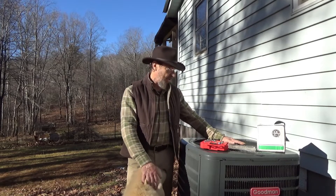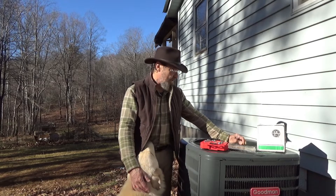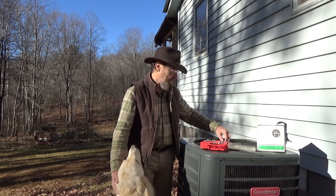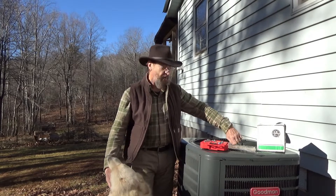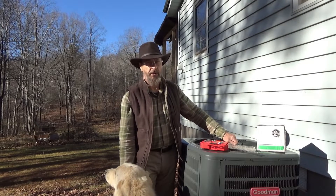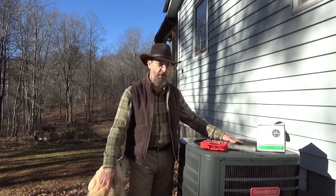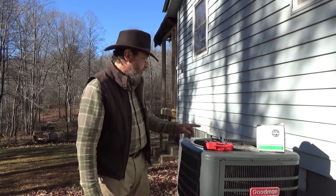Today we have to repair our heat pump because the fan blades stopped running. It could be one of two things: either the capacitor, which I replaced about a year ago, or the motor for the fan blade. I believe it's the motor because we've had this problem every single winter since we've been here. This is our third winter dealing with this — the blades stop spinning and the air blows cold. So today we're going to open this up and replace the motor.